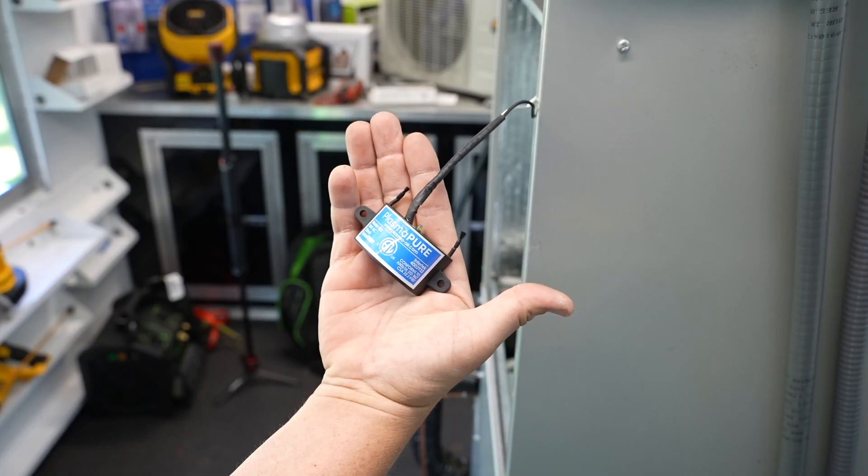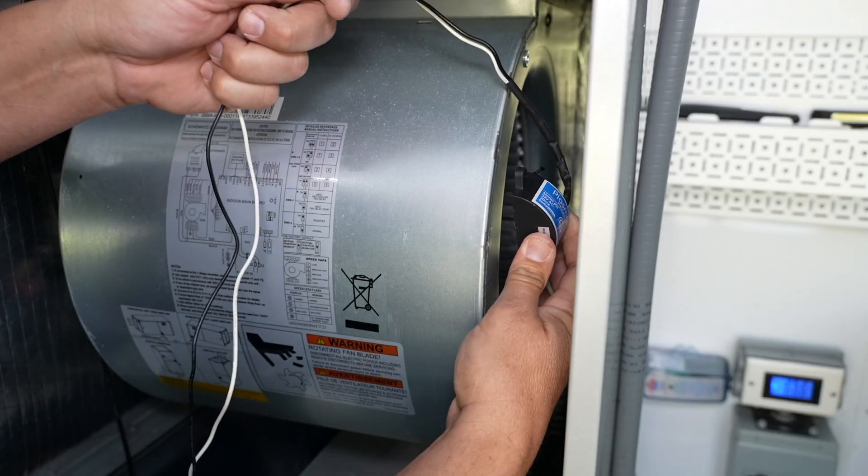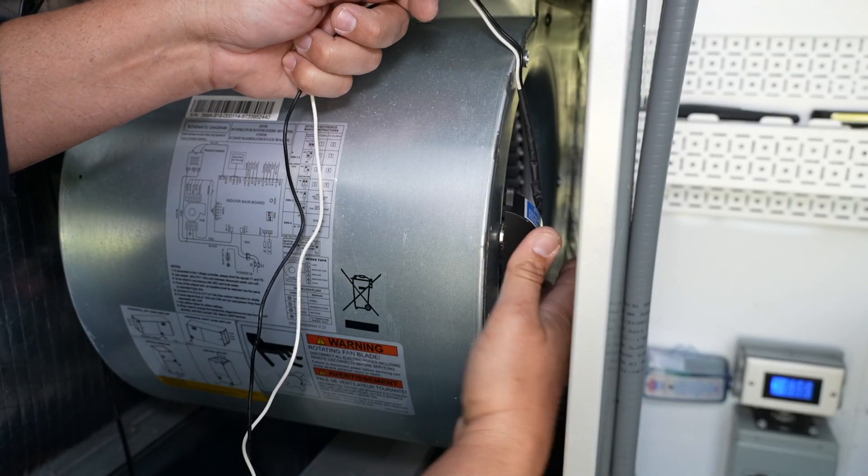Notice how small the unit is — it can fit in the palm of your hand. That's important because it allows us to easily mount it on the inlet of the blower housing. When we do this, it maximizes the amount of ions that are put into the living space while the system is running. I've seen other bipolar ionization products that are much larger and will not fit on the inlet, so they have to be mounted somewhere else in the cabinet. By mounting directly to the inlet, they go directly into the air stream for maximum effectiveness.